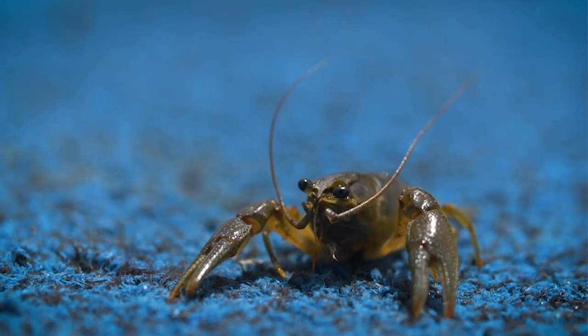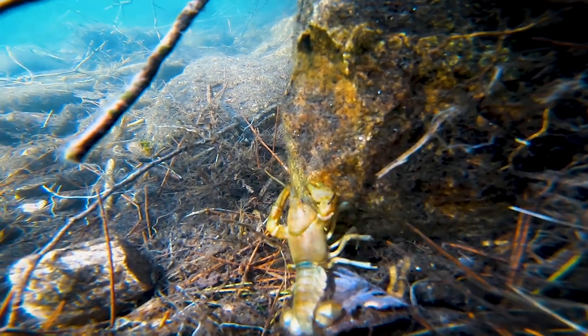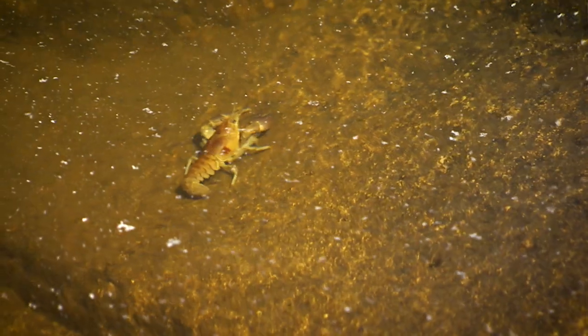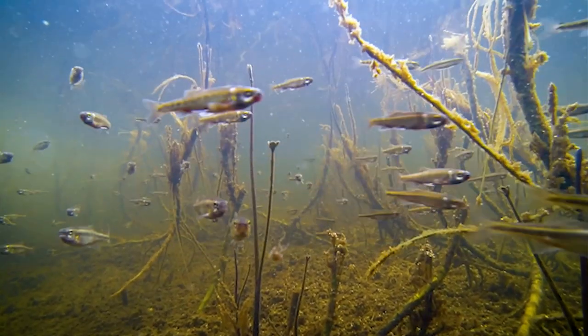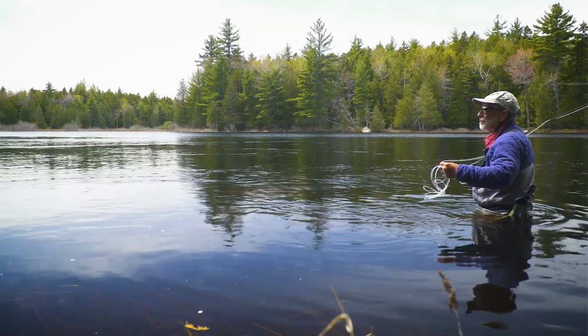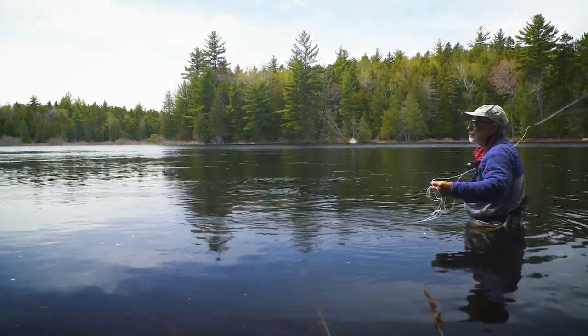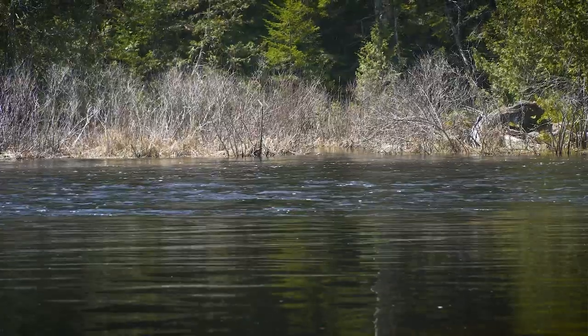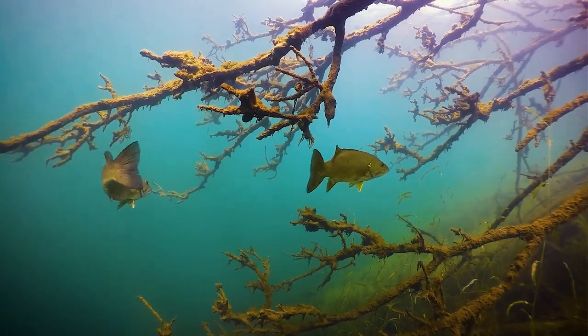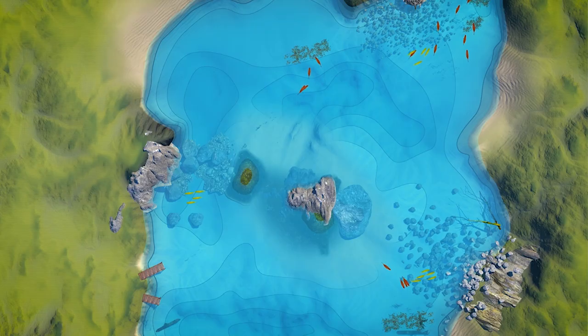Bass are usually quite aggressive and will spread out in small hunting packs, constantly moving and searching for prey. This corresponds with the emergence of crayfish from hibernation, which is why crayfish patterns are so effective in spring. Baitfish are also moving into the shallows in search of warmer water. Bass are trying to get nourishment in preparation for spawning so they feed eagerly. On sunny days, when the shallow water warms quickly, bass will be found in the shallows hunting for crayfish and baitfish. Look for them in areas of down timber, rocky shorelines, and around rocky islands.